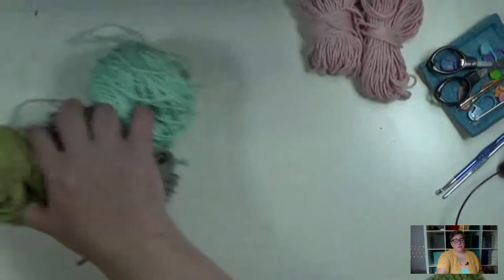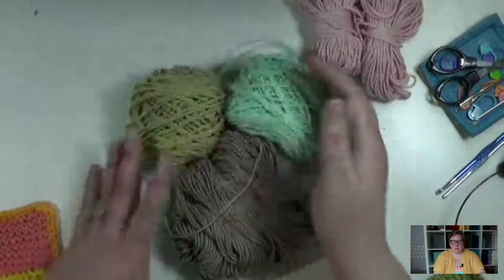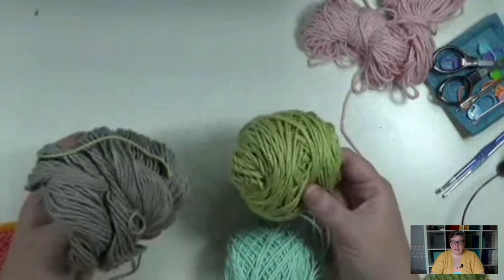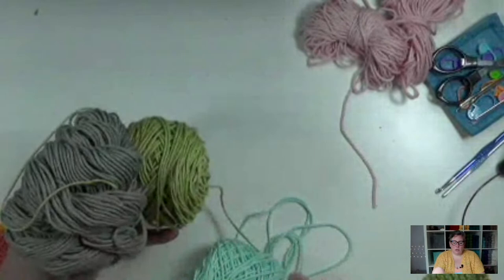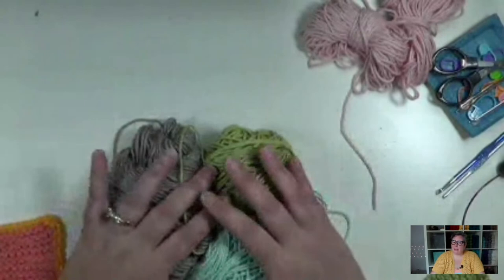So let's get the camera turned down and get started talking about the materials we're going to need. For this particular dishcloth, I did three colors. Many of these balls of yarn come with 190 yards per skein. The most we're going to need is 36 yards, and that's going to be for color C. So if you do have leftovers, you don't really need very much. You're going to need 33 yards of color A, 26 yards of color B, and 36 yards of color C.